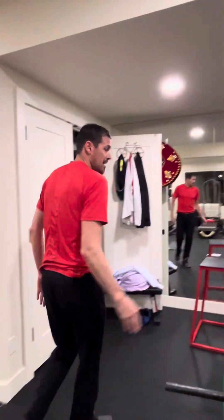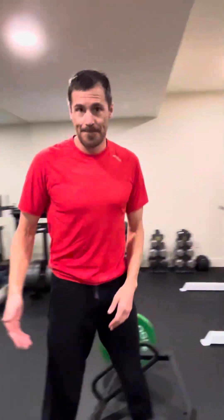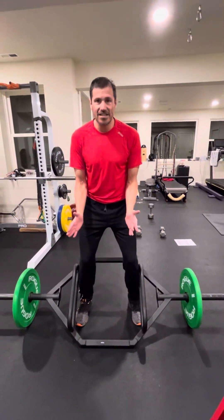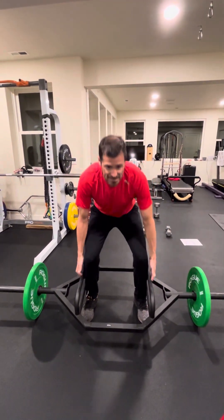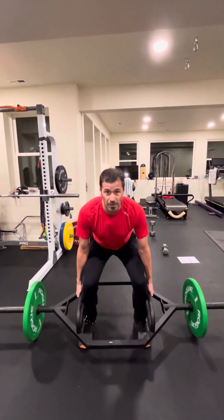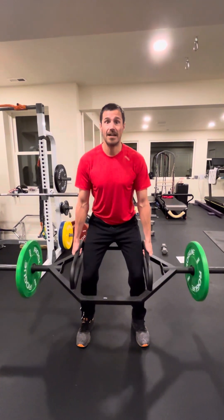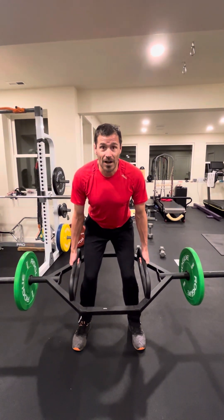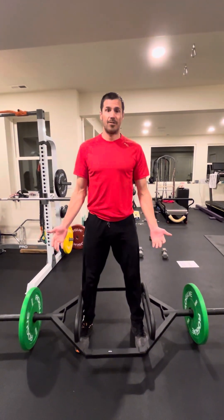For this next exercise we're gonna use the trap bar or hex bar. Step into it with feet a little more than shoulder width apart, knees pointing just a little bit outward, about 10 degrees. Big chest, hinge at the hips as the butt sinks and goes back. As you lift off the ground, come to a vertical position with a big chest — butt goes back first, driving through the feet. If you want to do this barefoot, even better. Key things to watch for: knees collapsing in, or coming forward with the chest and rounding the back. Flat back, big chest, knees pushing out — those are your deadlifts.